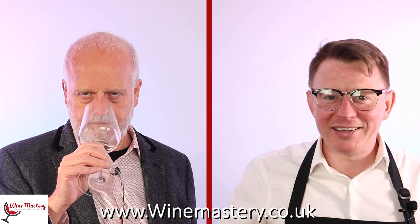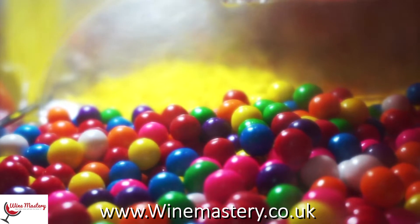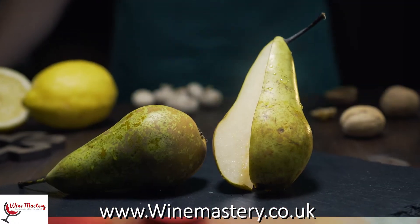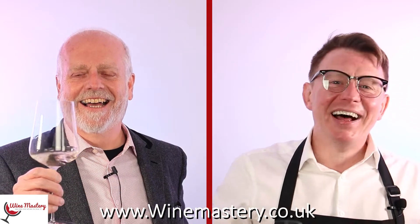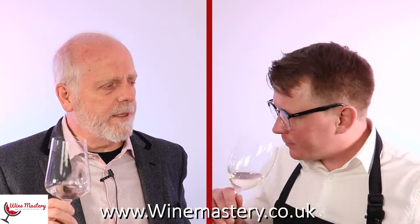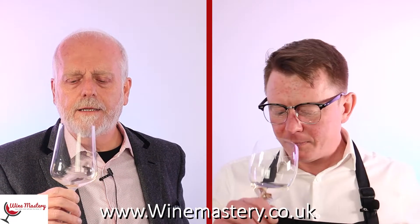On the nose — wow, that's punching! It's quite interesting. I'm getting a floral thing, pear drops, massive pear and peach — peachy pear. The pear is really the predominant one in there, it really takes over, which is nice. It's quite sweet on the nose as well.